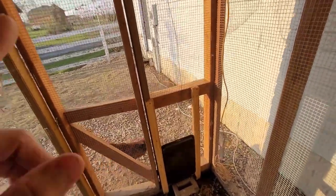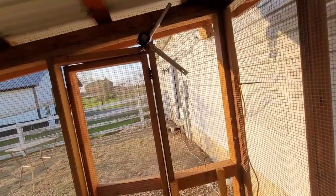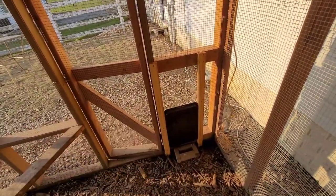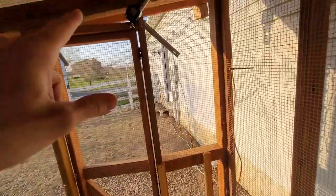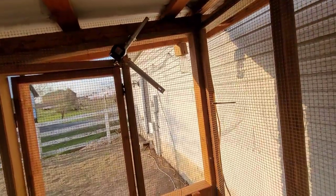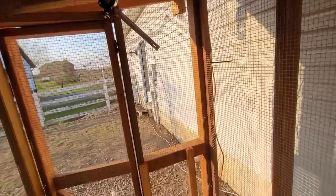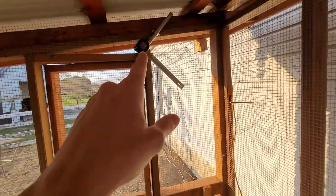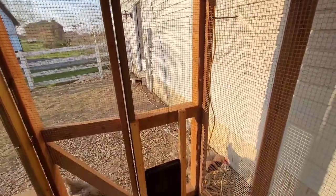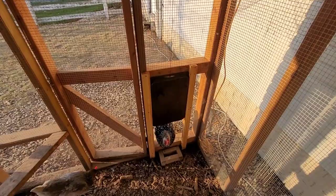Total cost was about $25 for the Wi-Fi valve opener, plus a cookie sheet we had laying around and some scraps of wood — pretty easy build on a budget. The only limiting factor is you do need power. We already had an extension cord running out for our heated water, so I ran another one temporarily, but long-term I hope to wire it in permanently.